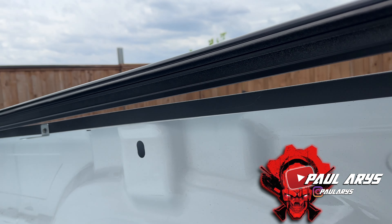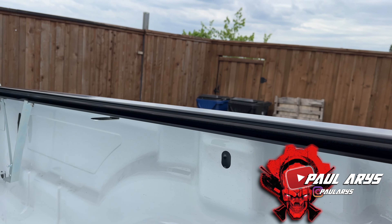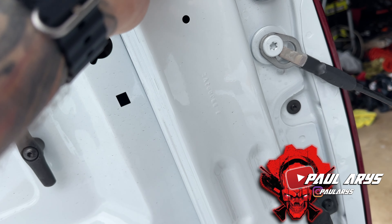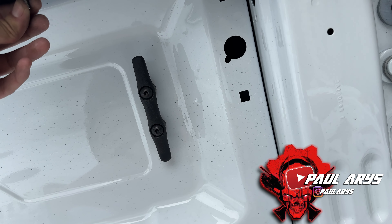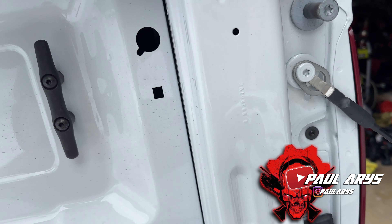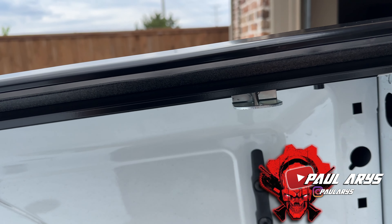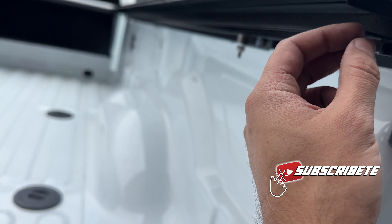Once you put those brackets — I put three on each side — with the help of a friend or by yourself, put the rail on top. We're going to slide these brackets inside the rail and slide them all the way in to where they need to be. You'll need washers to make up for the gap you'll have, to ensure the spacing is correct. Once that's done, tie them up and the rail should be in the right position. Then just slide through the screw and bolt.